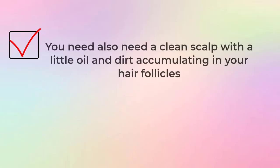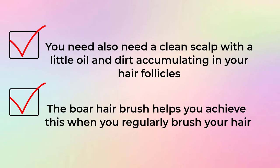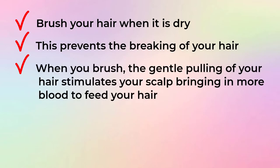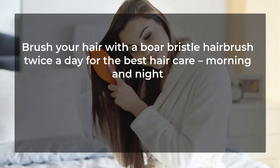To maintain good hair growth you need good circulation to your scalp and a clean scalp with little oil and dirt accumulating in your hair follicles. The boar hairbrush helps you achieve this when you regularly brush your hair. Brush your hair when it is dry — this prevents breakage. The gentle pulling of your hair stimulates your scalp, bringing more blood to feed your hair, and also stimulates the release of oil from your follicles, which lubricates your hair. Brush with a boar bristle hairbrush twice a day — morning and night — for the best hair care.